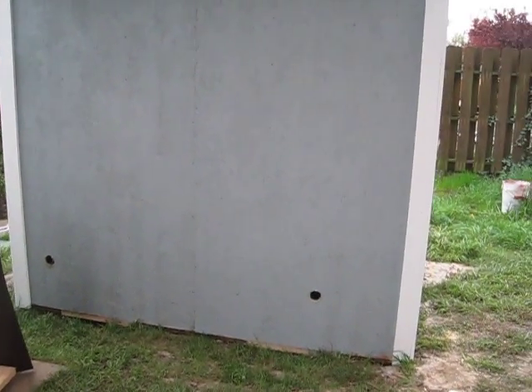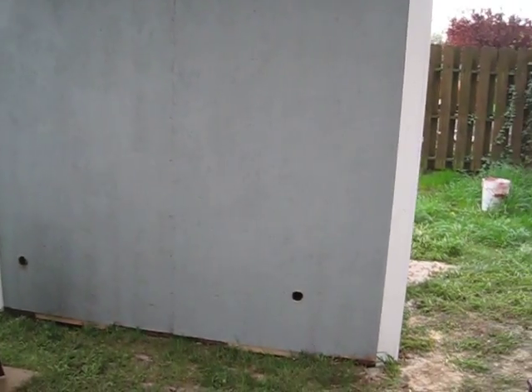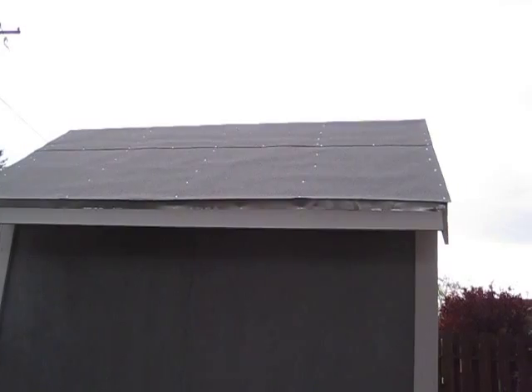Hey guys, it's SD again. Getting ready to rain here pretty soon — had a few sprinkles come down. Got the roof installed on the shed that's going to house the solar and wind generator equipment.